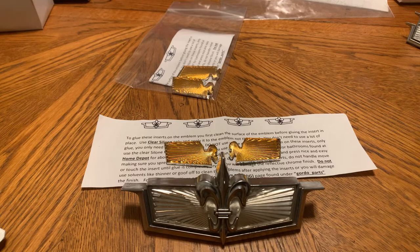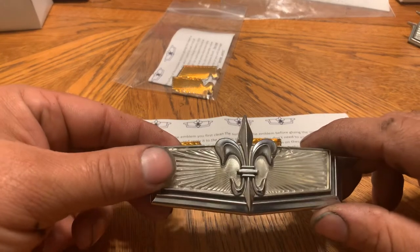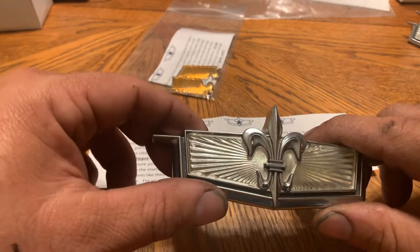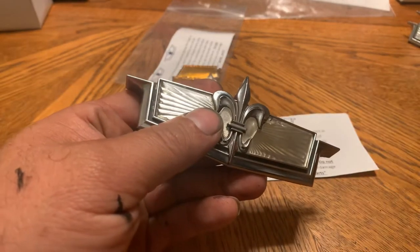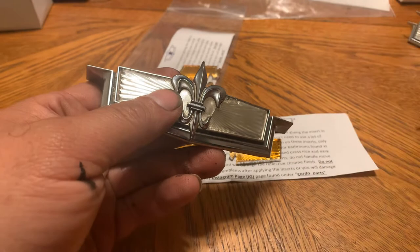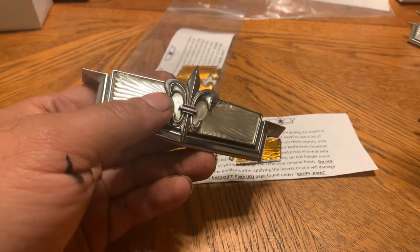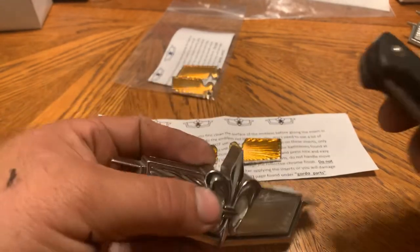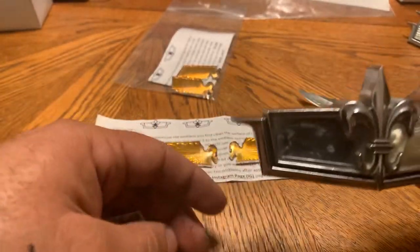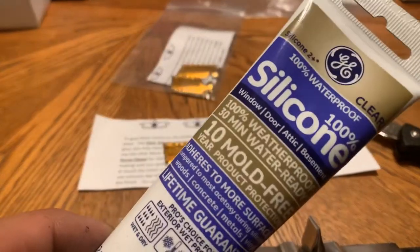I got a '75 Caprice header panel emblem which I already cleaned up, and I already got one of the chips off — I wanted to learn how to do it first before doing it on film. I tried to use a screwdriver, a pick, and even a box cutter, but what I personally found worked best was a pocket knife. I already had one of them pulled off and cleaned the surface, and I'll be using silicone to put it on.